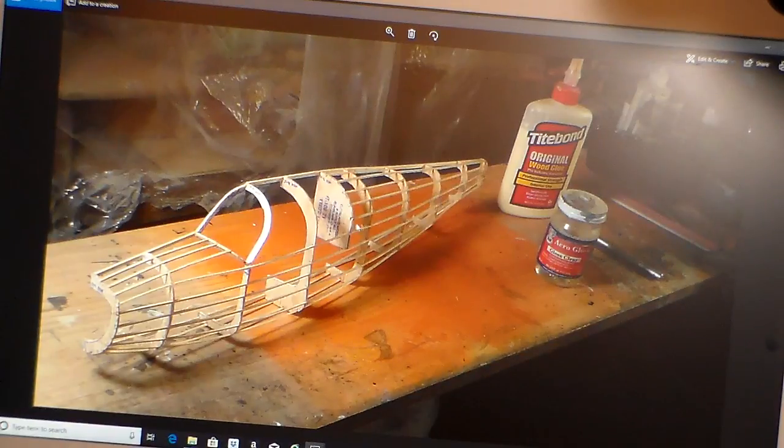I took that sanding board, laid it flat, and sanded this thing back and forth until it was all sanded down and smoothed out the way I wanted it. After that, I took a bottle of Aerogloss Dope and a paintbrush and dabbed Aerogloss Dope on the stringers and the frames to prepare for covering. After that was done and dried, I took that sanding stick, went back and did some more sanding, got it perfect, then gave it another coat of Aerogloss Dope. She's done — now she's drying.